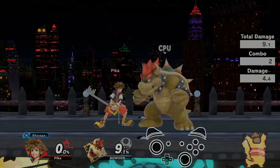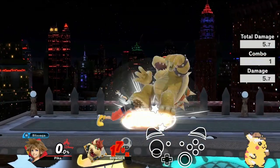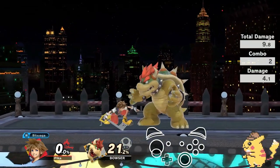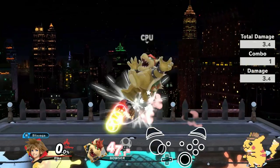I think using down tilt is a great way to start and try to do IDJ nair. So try this, and just make sure the first time you do it you're as close to the stage as possible, and keep practicing that.